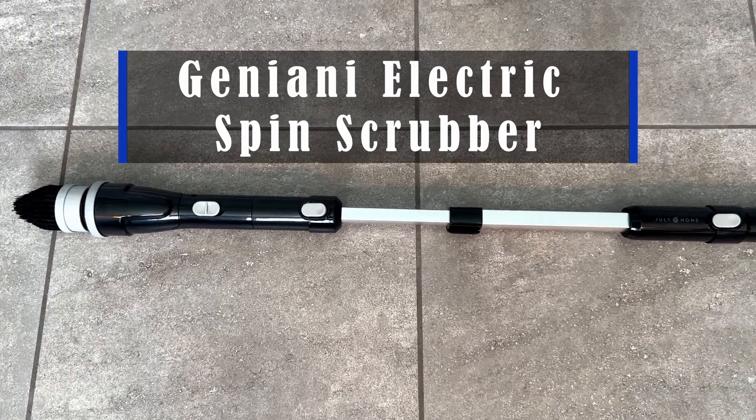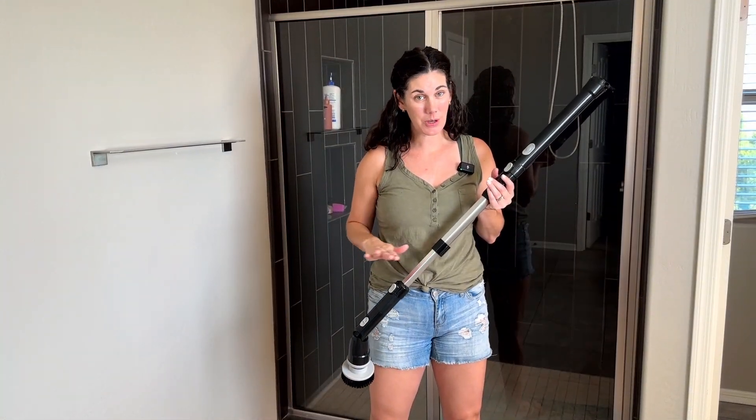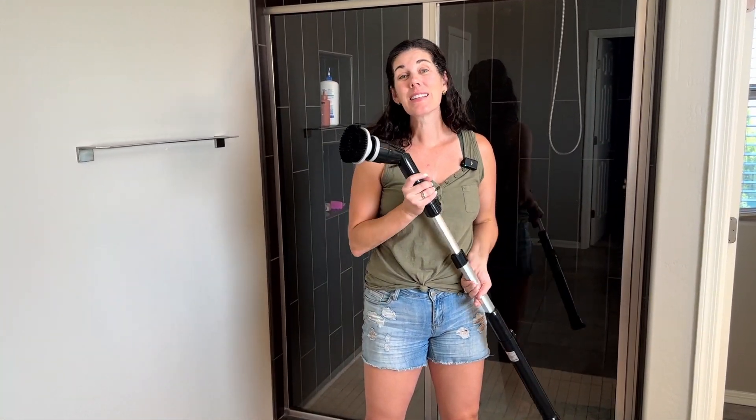Hey guys, this is the Geniani Electric Spin Scrubber. This thing is so nice when you need to put a little bit of elbow grease into your cleaning. This is the elbow grease.